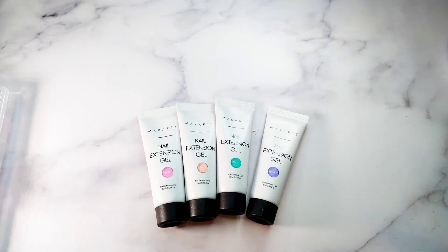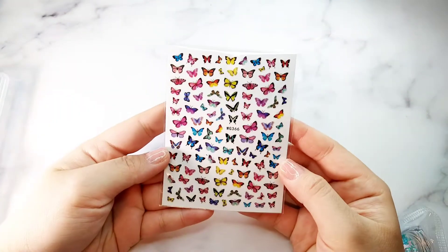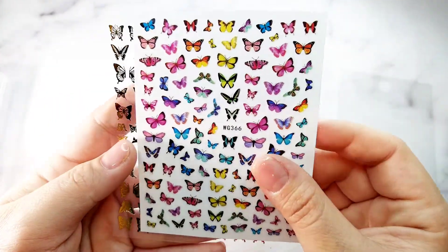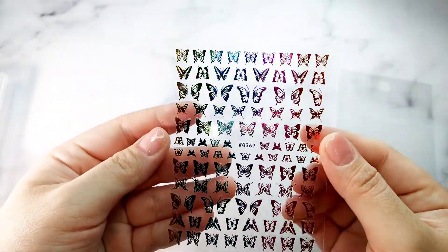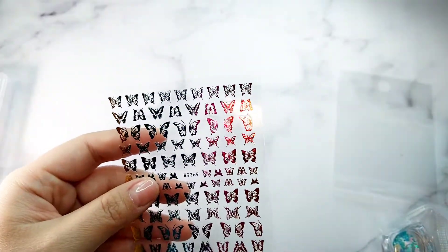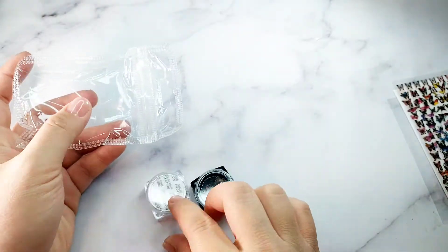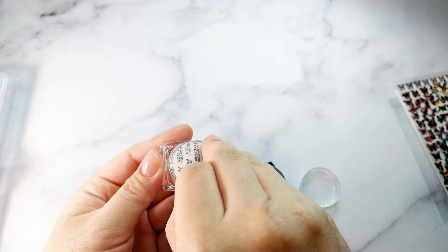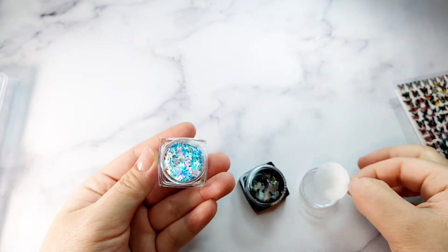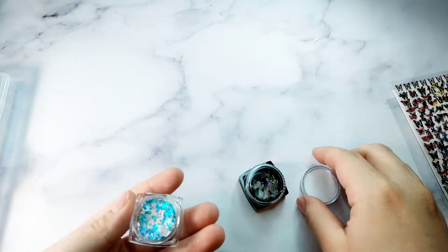With this kit they come with all four colors of poly gel. It also comes with decoration stickers and the butterfly and the 3D butterfly. This one you can see has more of a holographic look - it looks really, really beautiful. And this is the butterfly that comes with the kit in blue - I think this one is kind of a mixture of blue and pink.